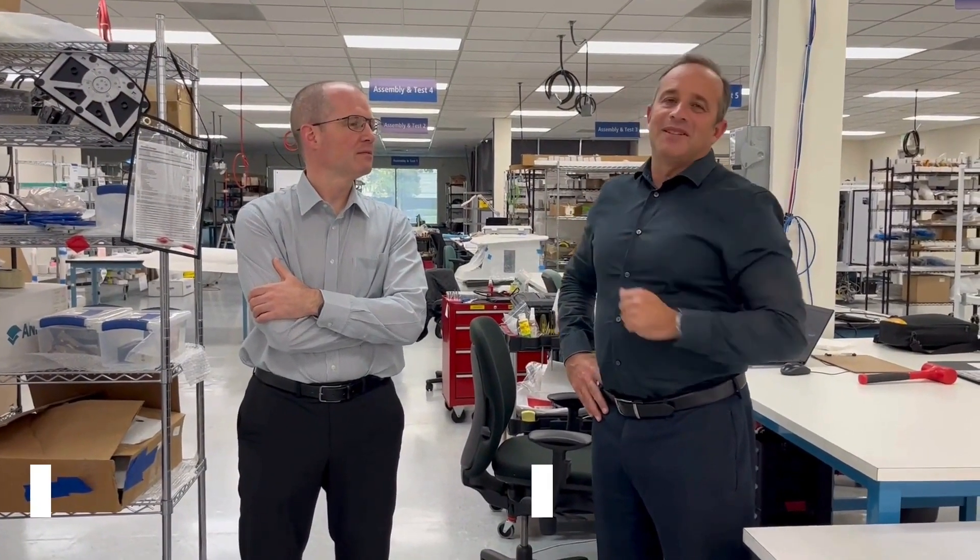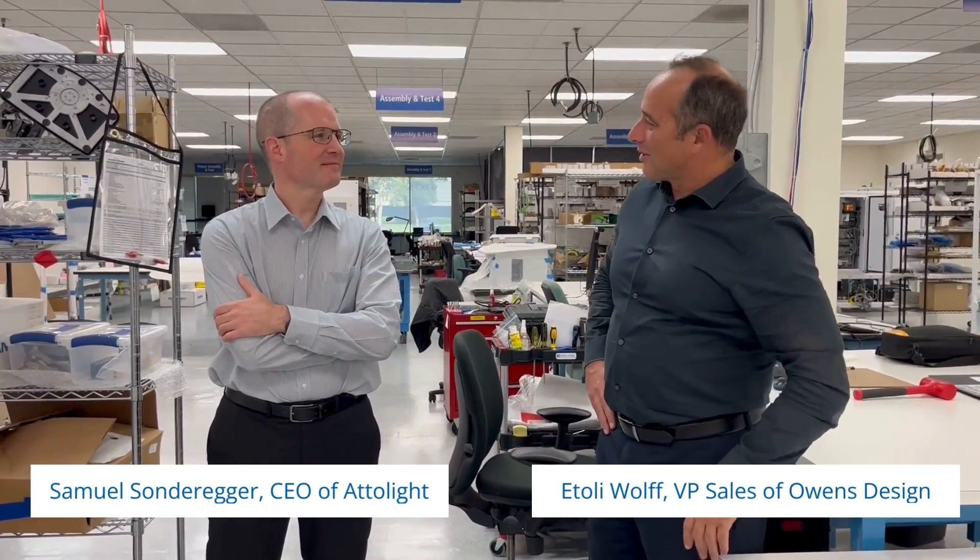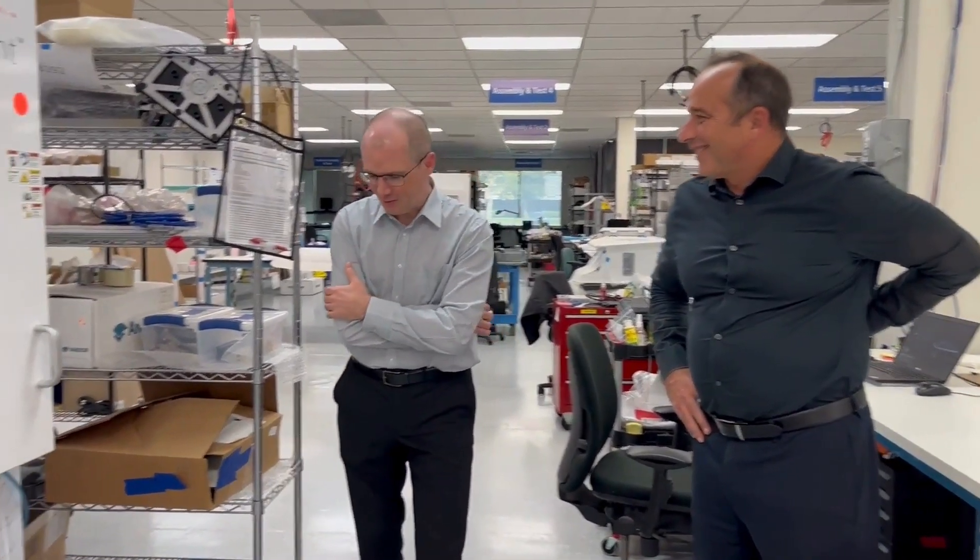Hi, so we have an esteemed visitor from Switzerland, Samuel. The company is Adolite. I'm the CEO and one of the founders.